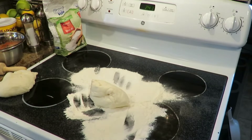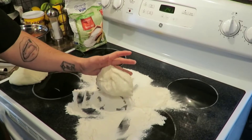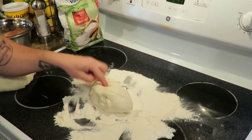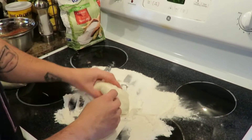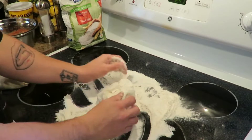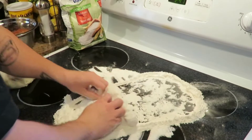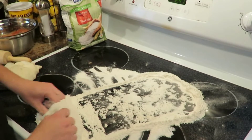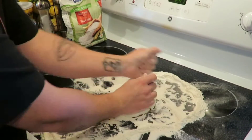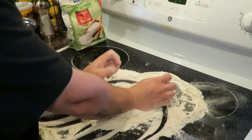What's up guys, so I'm gonna make pizza today. This dough I didn't make — it was actually pre-bought. Let's get started. I've never made a pizza before, so I'm just rolling it around in the dough. I don't really know what I'm doing here.